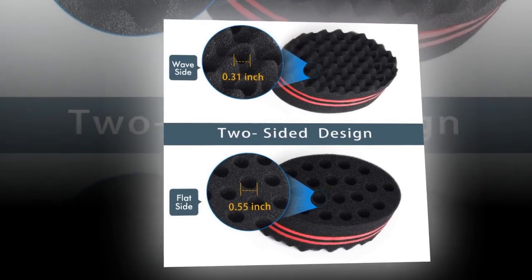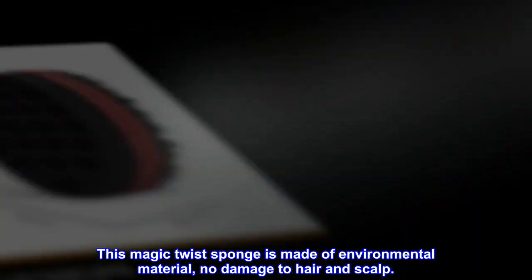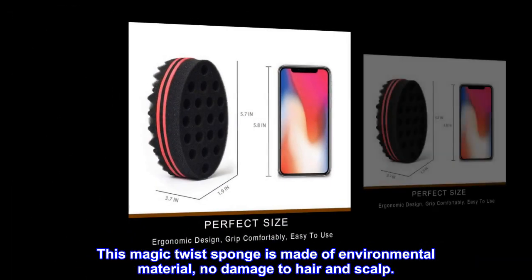Ingredients. This Magic Twist Sponge is made of environmental material, no damage to hair and scalp.